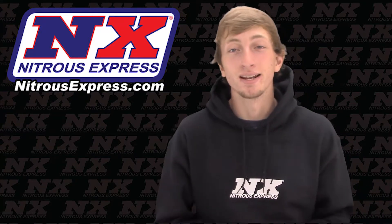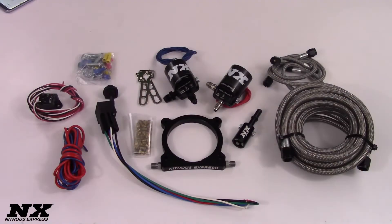But before we go into the specs, let's dive down and check it out. We are now looking down on part number 20951-10, the Coyote 5.0 nitrous system from Nitrous Express.